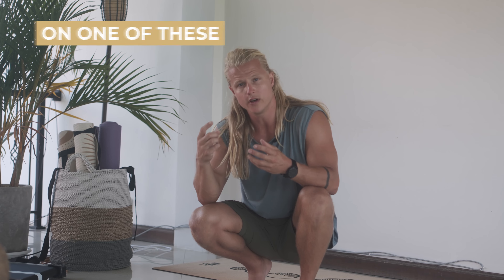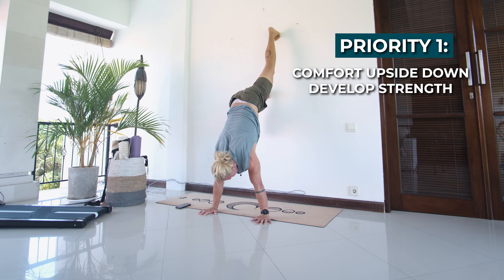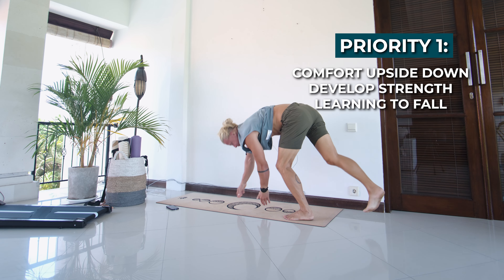To make it easier, I've made a list of priorities regarding these form cues — consider focusing on one of these at a time, starting with the most important one. Priority one is to get comfortable upside down, develop the strength necessary for the handstand, and learn how to fall.